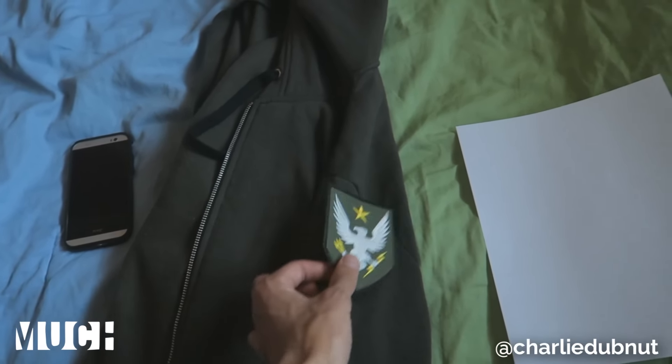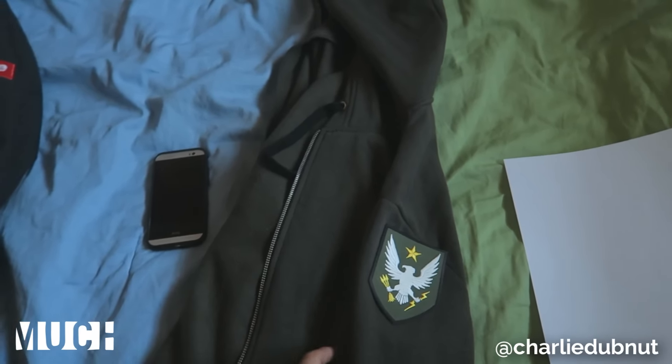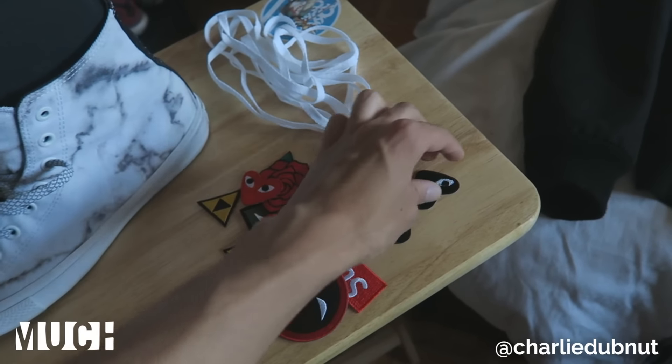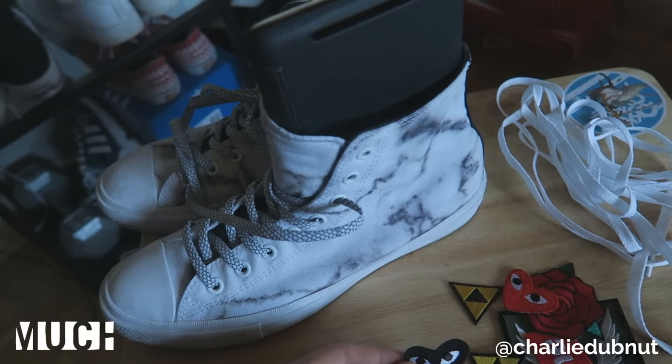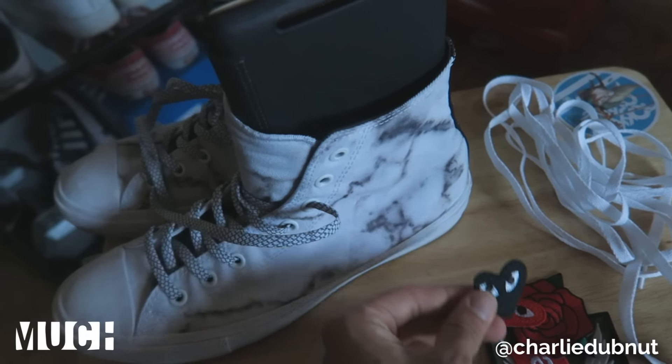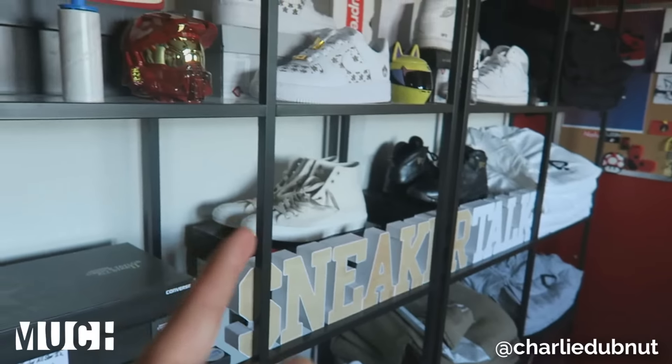What we're doing today is we're going to be ironing on a Halo Reach patch onto the side of my military olive green hoodie I bought from H&M. And for the sneakers, we're going to try ironing on these black Comme des Garçons heart patches to my Converse Chuck Taylor 2 First String Marble Pack, and we're also going to swap the laces out for white ones which came with my other Converse.